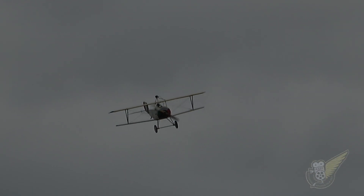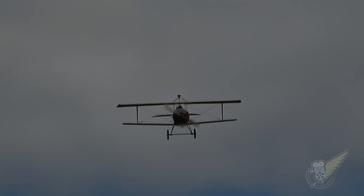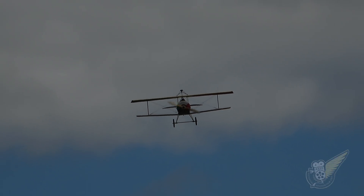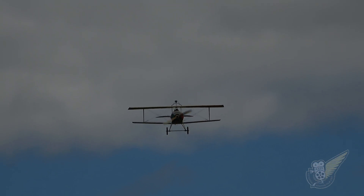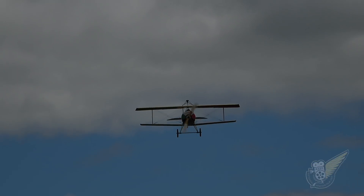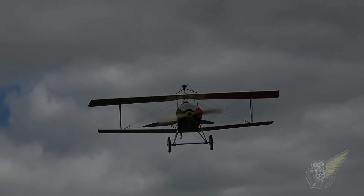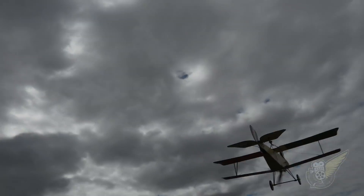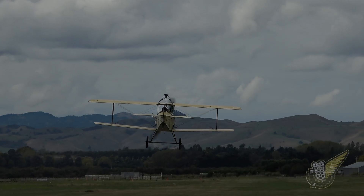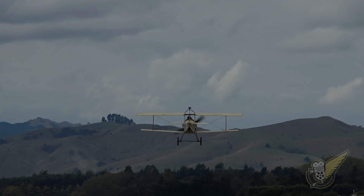The type was used by the British and French to counter the Fokker Eindecker scourge in 1916, but the Newport 11 was at a disadvantage as it had no interrupter gear that would allow the aircraft's gun to fire through the propeller arc. Instead, the pilot had to utilize the Lewis gun mounted on the top wing, and this made it extremely difficult to change ammunition drums during flight and combat.